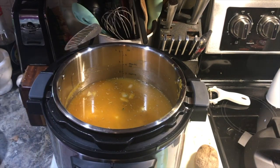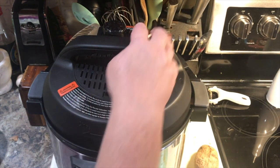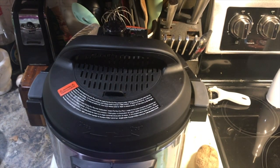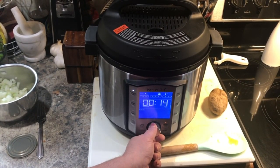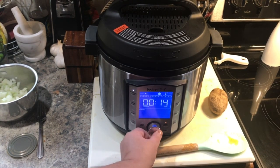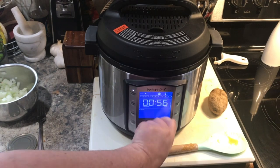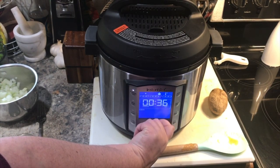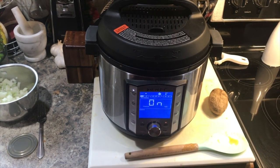Lock the Instant Pot lid. Put it into the locking position, make sure we are sealed. We are going to turn on pressure cook, custom. Lentils need to cook about 15 minutes on high pressure, so there's our 15 minutes. For this Instant Pot Duo Evo, you turn this knob to what you want to pressure cook at, push pressure cook, set it to custom, turn it down to 15 minutes, and push start. Now we can let that alone until it beeps, then we'll release the pressure and in the meantime brown the meat.